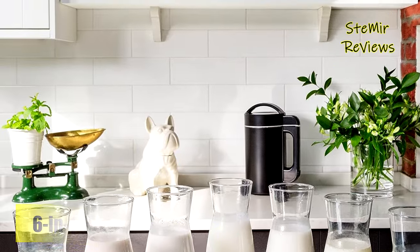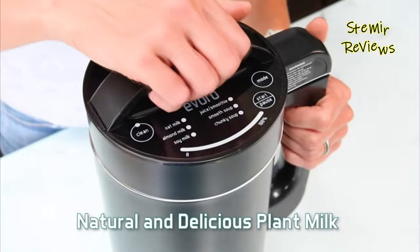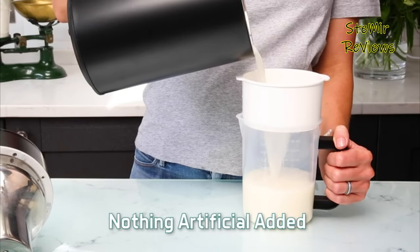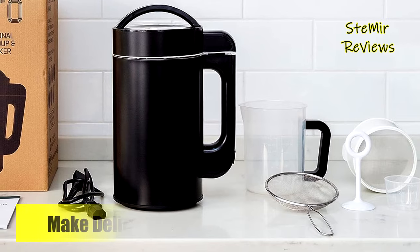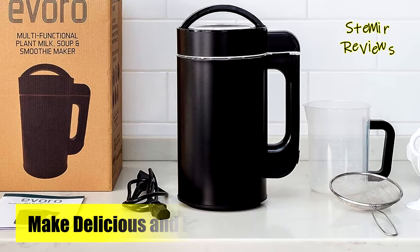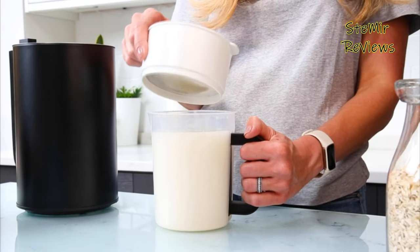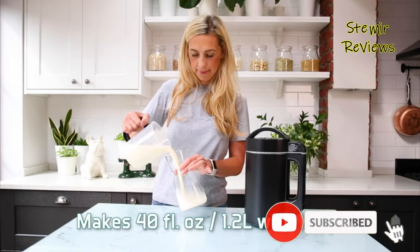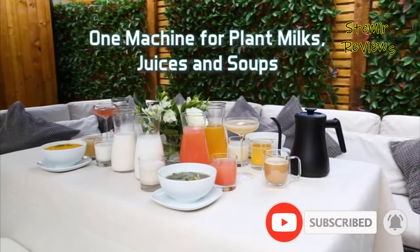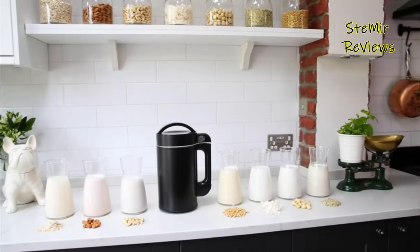Indulge in the freedom of creating personalized nut milks without additives or preservatives commonly found in store-bought options. From almond to cashew, oat to soy, the Evro Nut Milkmaker Machine accommodates your preferences and dietary needs with ease. Designed for both functionality and aesthetic appeal, this appliance seamlessly integrates into your kitchen while offering a sustainable and healthy lifestyle choice. Experience the joy of crafting your own nut milks with the Evro Nut Milkmaker Machine and savor the pure essence of homemade goodness in every sip.